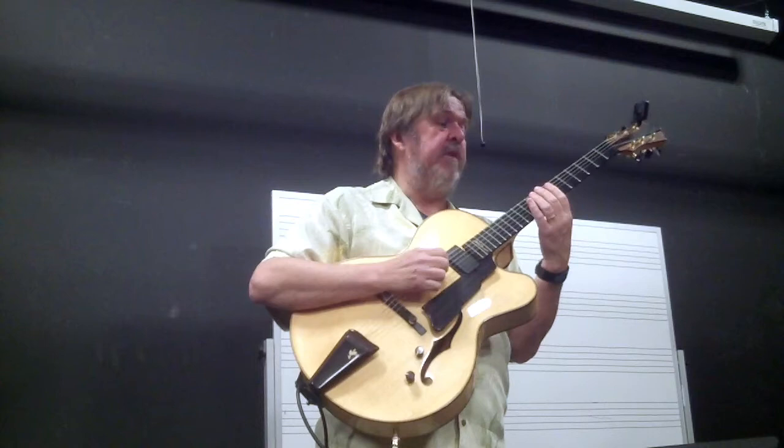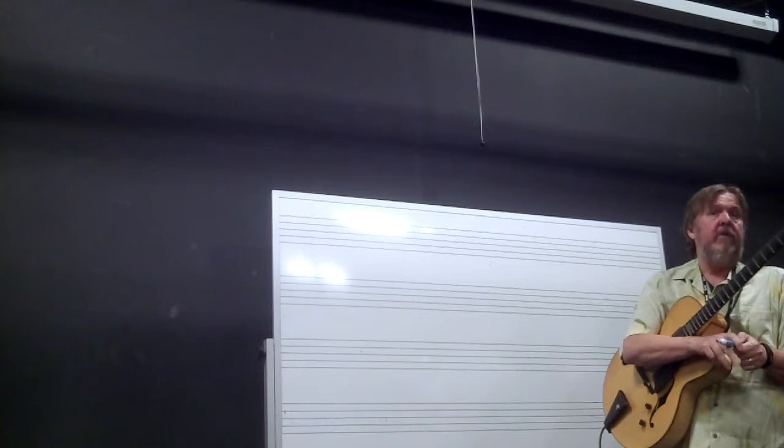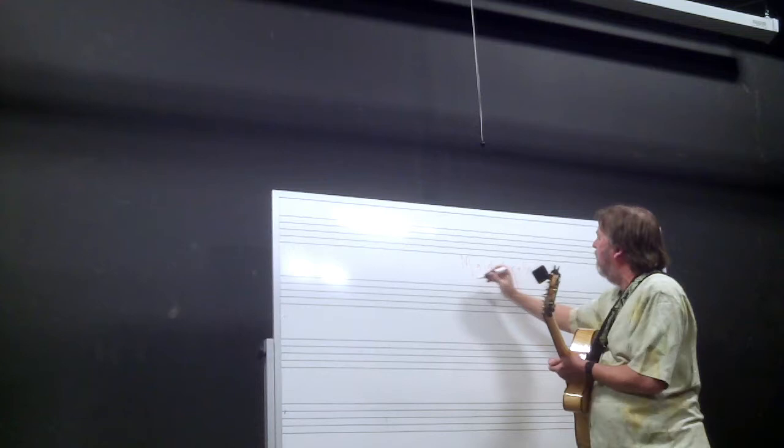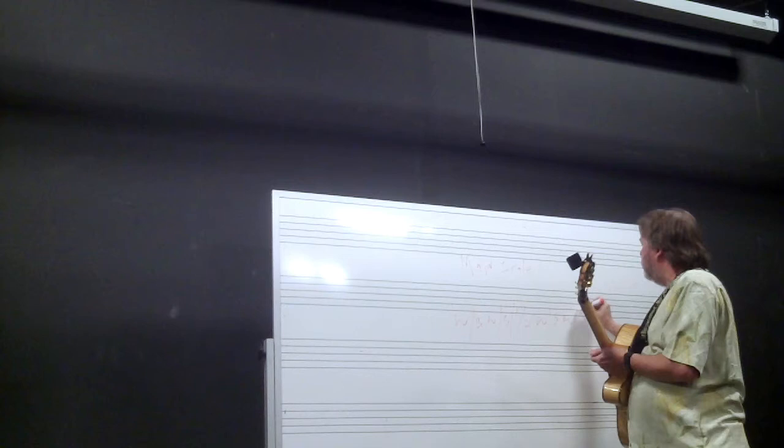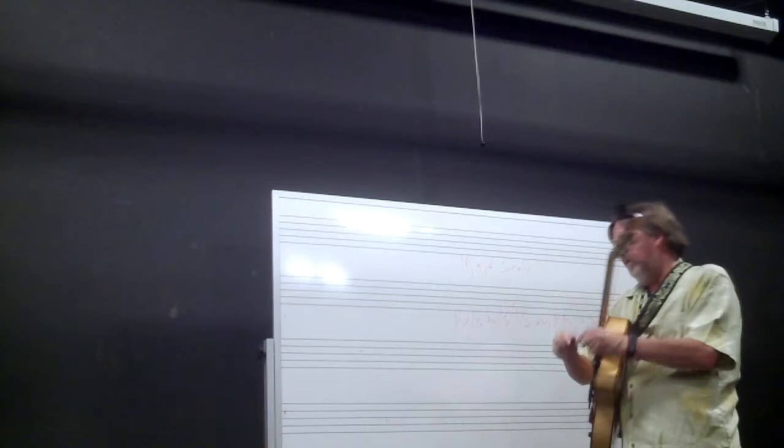You'd do the same thing on the A string — maybe do an F, same thing. All your scales are made up of whole steps and half steps, and that's what makes each scale unique — the different sequence of whole steps and half steps. The major scale formula is: whole, whole, half, whole, whole, whole, half — so two whole steps, one half step, three whole steps, one half step.